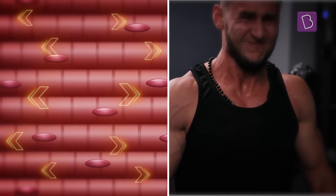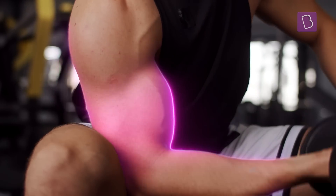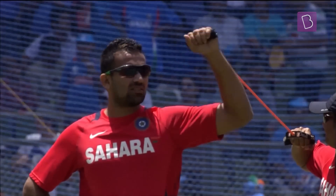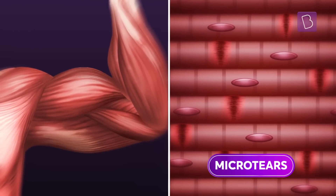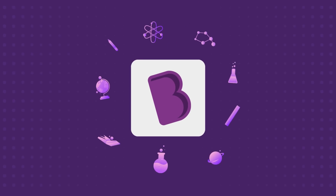Every strand of muscle fiber has a certain threshold of stress it can bear. When a cricketer indulges in weight or resistance training, the limits of the muscle fibers are pushed and they undergo minor damage, forming micro-tears or cracks that alarm the body.